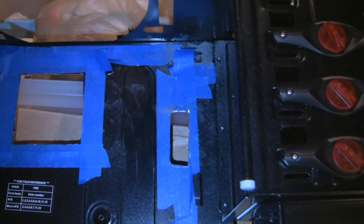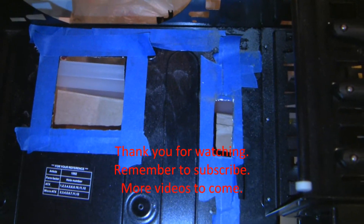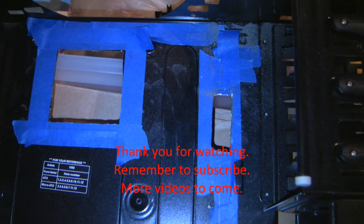I decided to get a new cutting blade. Thank you for watching — I'll have more videos to come. Click on that little yellow button that says subscribe up in the upper right corner. Thanks.